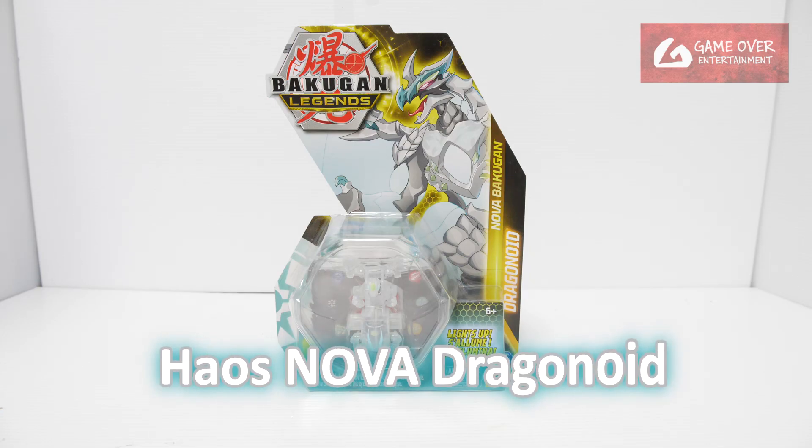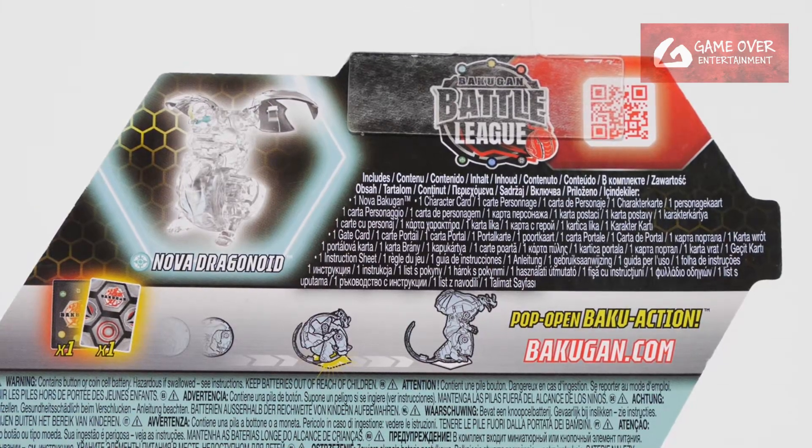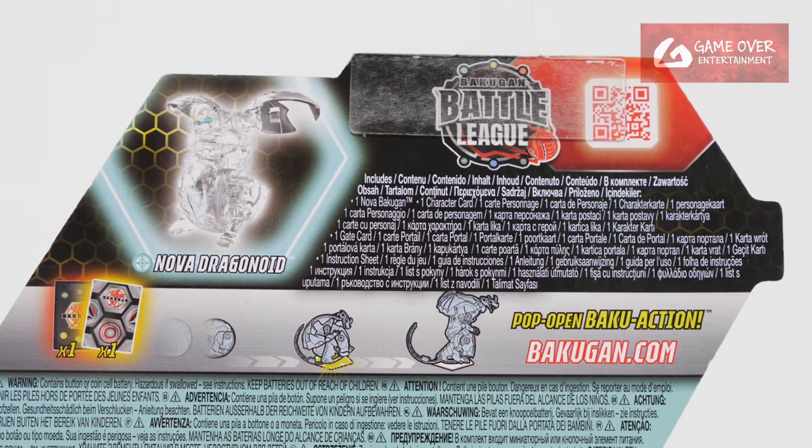This is Heios Nova Dragonoid. Have a look at the front, have a look at the back. What's included is one gate card, one character card, and the Nova Dragonoid. There are no Baku cores included for Novas.